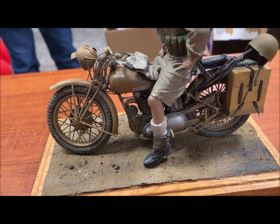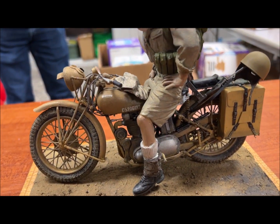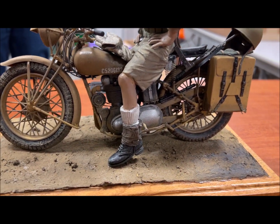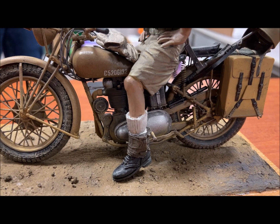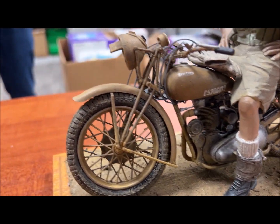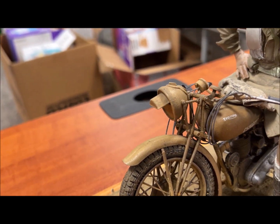The kit originally came out in 1978 in England. ESCI exported their kits to England first before they put them on any other market, and they sold very well. They did a whole series of 1/9th scale motorcycles. When I was stationed in England, that's when I bought that kit back in '78, and I built this kit about 12, maybe 13 years ago.